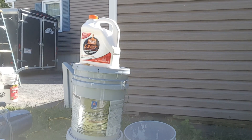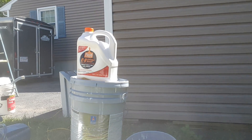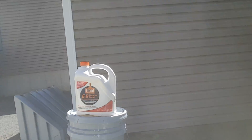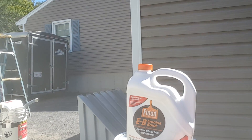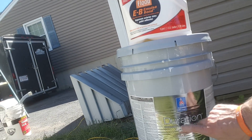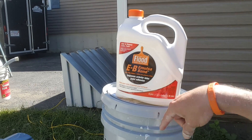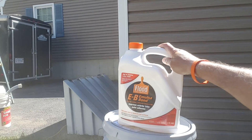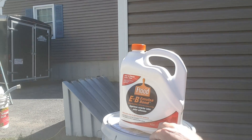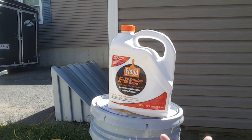The product that you see here — this is a must. This is the product that's going to add adhesion. Basically this is Duration on steroids — this is the steroid right here. Once you mix it in, you've got to mix one quart per gallon. In this case I have used one gallon for a five-gallon bucket, and I add a little bit of water because the emulsabond is actually going to thicken the Duration coating.